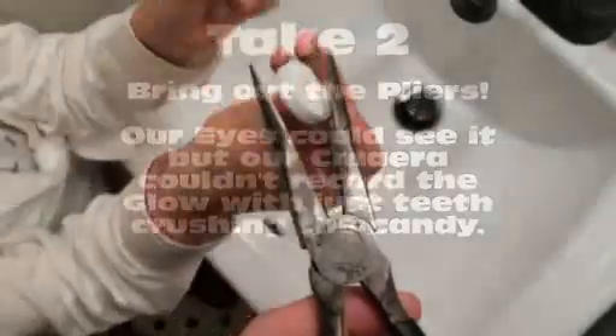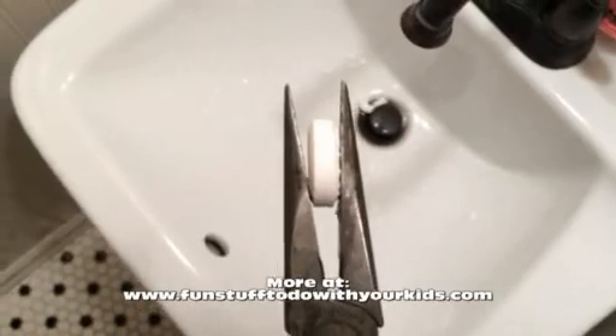You take your pliers, put the candy in there, and turn off the lights. And... Whoa! Did you see it? Yes! I did! I really did! My goodness, I did!